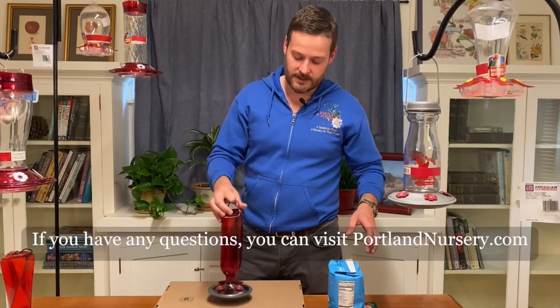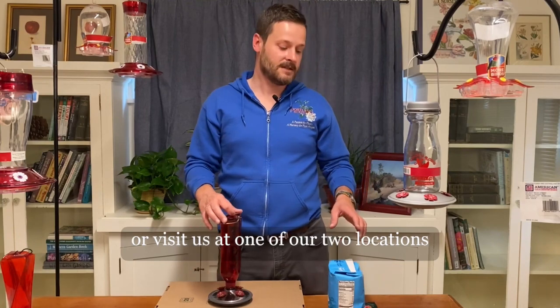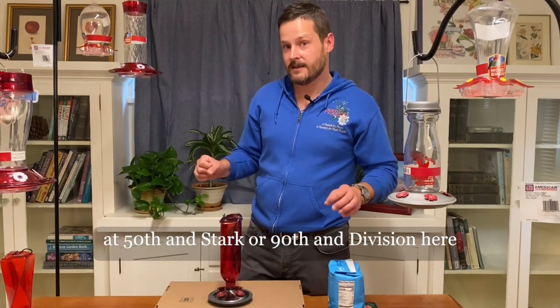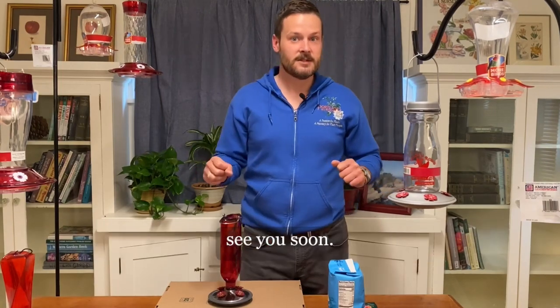If you have any questions you can visit portlandnursery.com or visit us at one of our two locations at 50th and Stark and 90th and Division here in Portland, Oregon. Thanks a lot, we hope to see you soon.